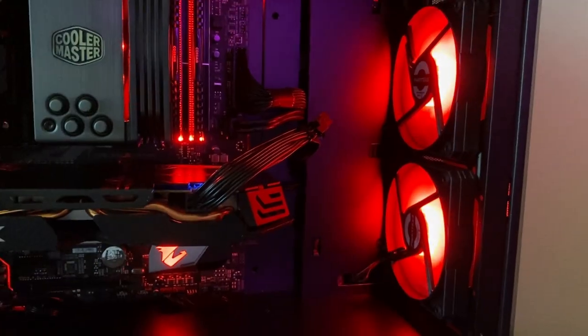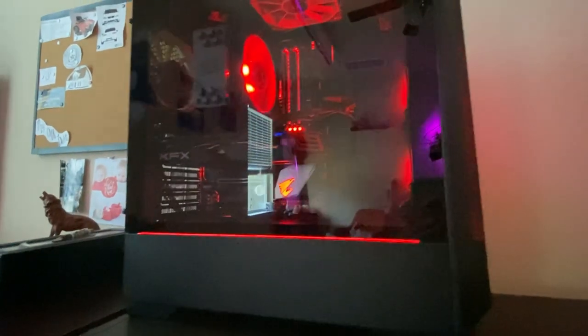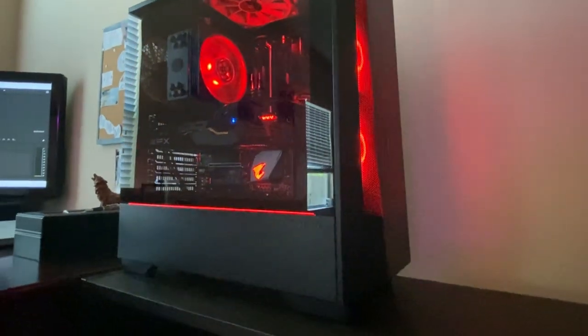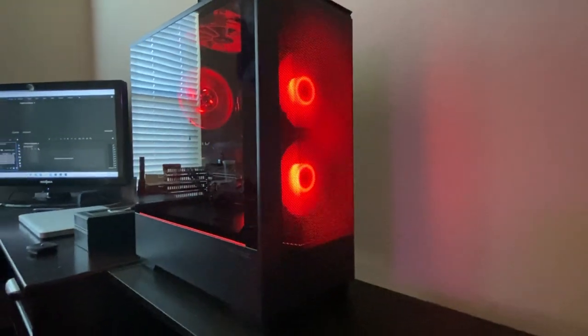And that is going to do it for this video, guys. Thank you so much for watching. I hope that you enjoyed this build and this video. If you did, do me a favor and hit that like button. And if you guys want to check out any of the parts I used to build my PC, I will link them all down in the description below for you guys to check out.